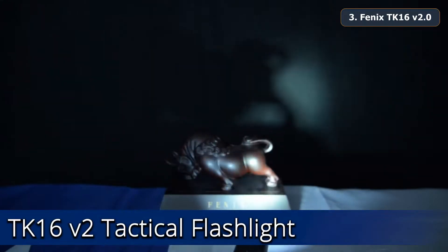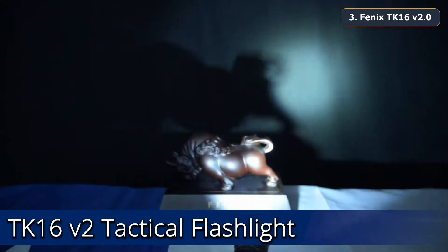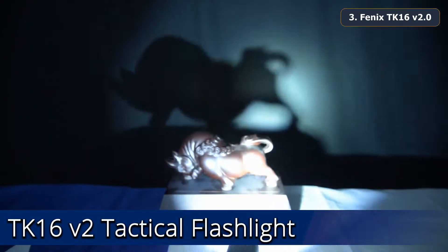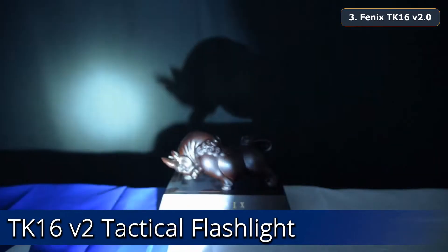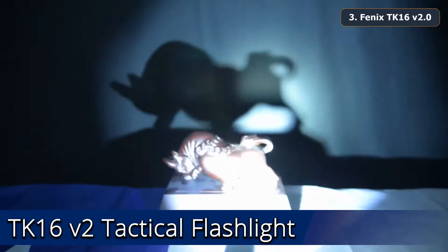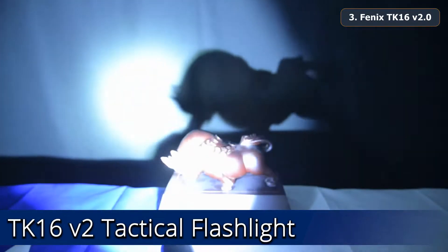That concludes the product video breakdown of the Fenix TK16 V2: a 3,100 lumen max dual-switch compact tactical flashlight with tungsten impact tips, instant strobe capabilities, and an included 5,000 mAh USB-C rechargeable battery.